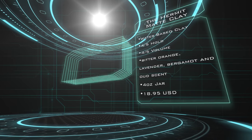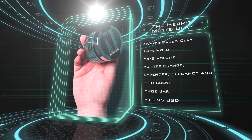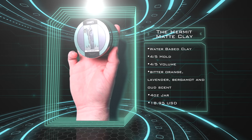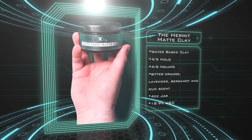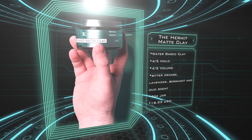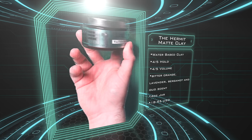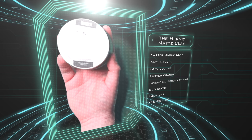Let's jump into the specs. According to the brand, the Hermit matte clay is a water-based styling clay designed to be lightweight with high texture and a great matte finish. On the label, the specs show a 4 out of 5 for hold strength and volume, a 4.5 out of 5 for texture, and a 1 out of 5 for shine. It also features a scent of bitter orange, lavender, bergamot, and oud. It comes in a standard 4-ounce jar and sells for $18.95 US.